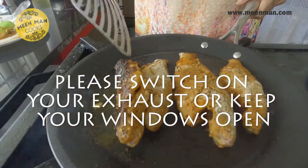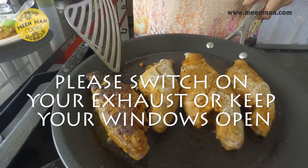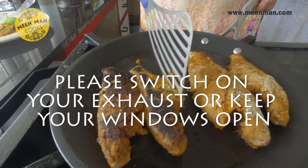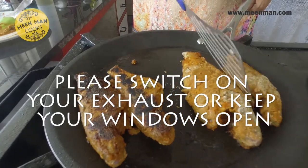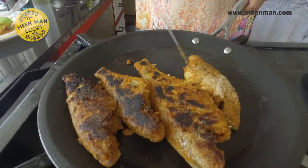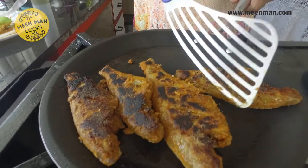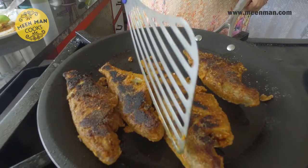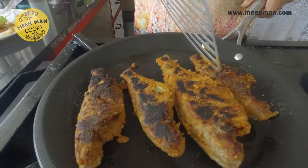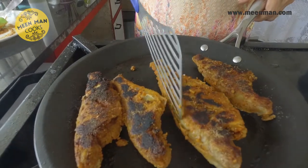Fry it on a very low flame. Don't flip the fish till the first side has browned well, then gently turn them over so that the other side also browns — see, this is how it should be. Now we can drizzle a little oil on the fish since it's looking very dry.